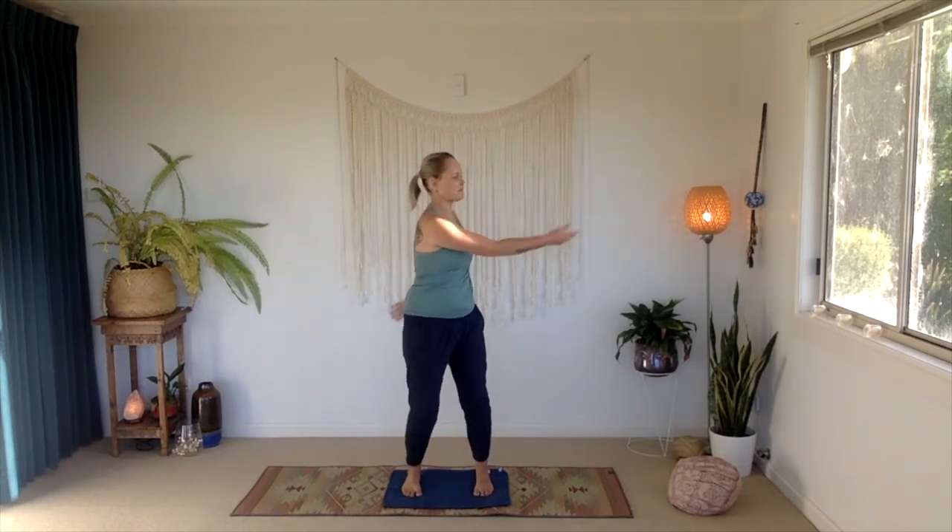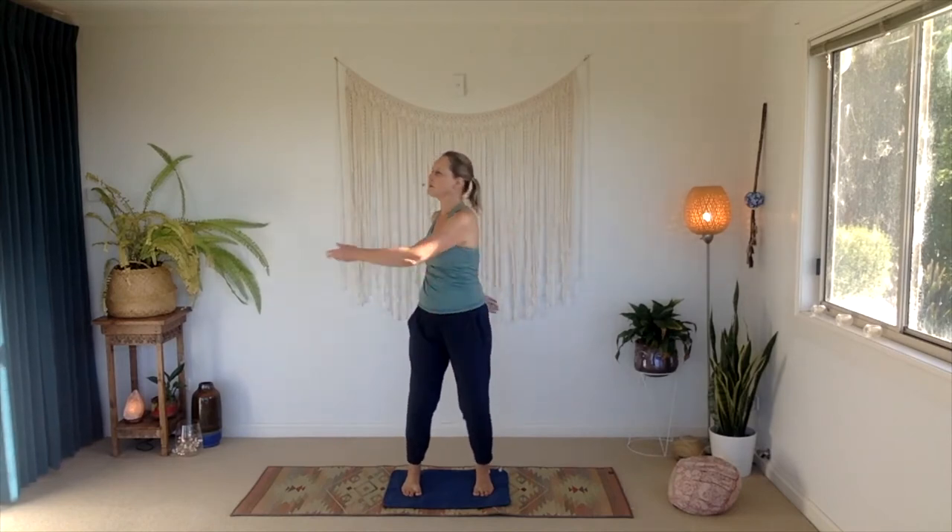We'll slow down now, gently and gradually come back to our stillness in our foundational stance. Take a moment just to feel. Has your energy started to shift already? What can you notice? Part of doing this work of Qigong, of self-actualization, of alchemy, is becoming more aware of how you're feeling energetically — in your emotions, in your physical body, in all the layers of yourself.